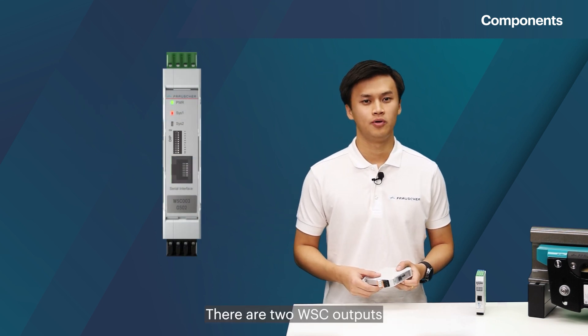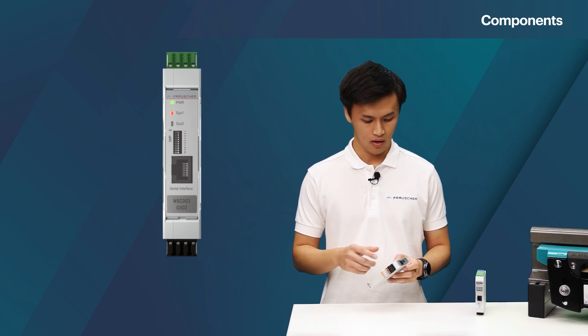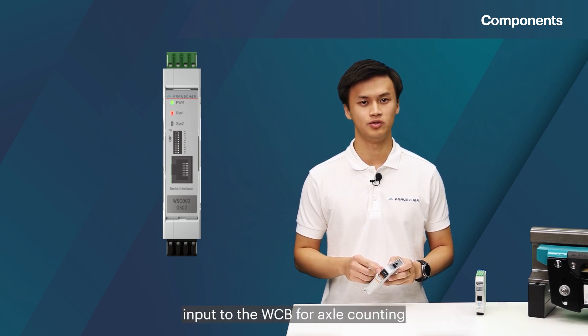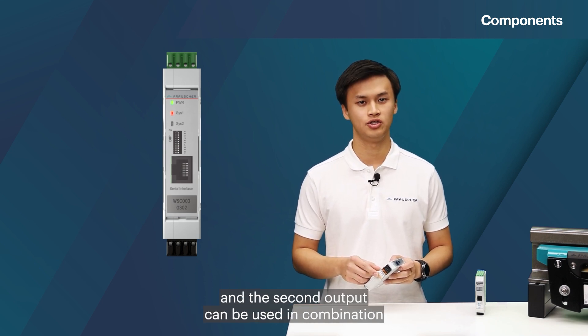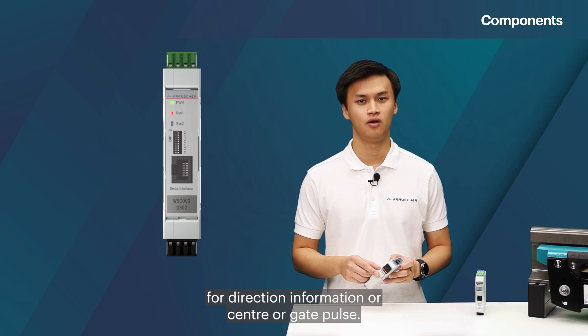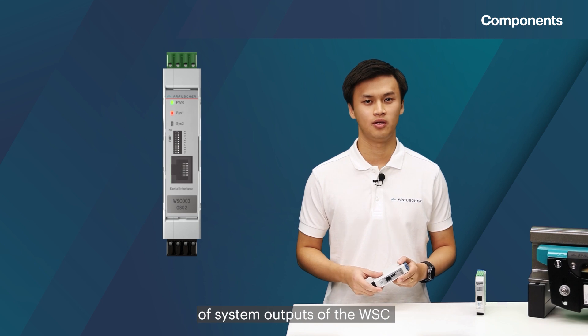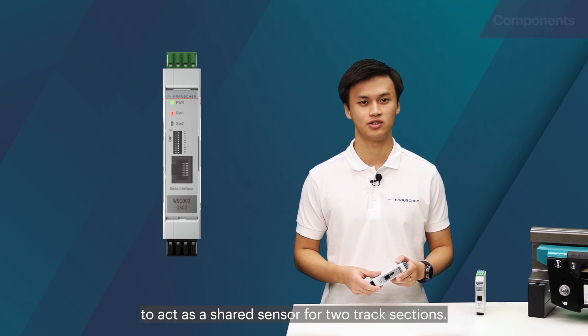There are two WSC outputs that can be configured for use with FTVS. One output is used as system digital pulse input to the WCV for axle counting, and the second output can be used in combination for direction information or center or gate pulse. It is also possible to use the second pair of system output components of the WSC to act as a shared sensor for two track sections.